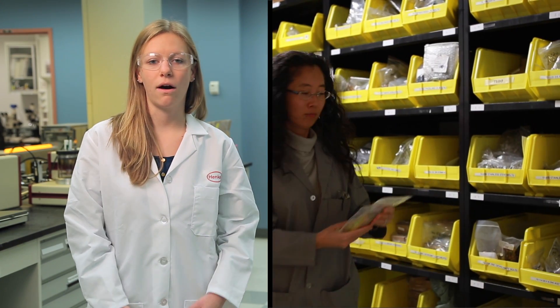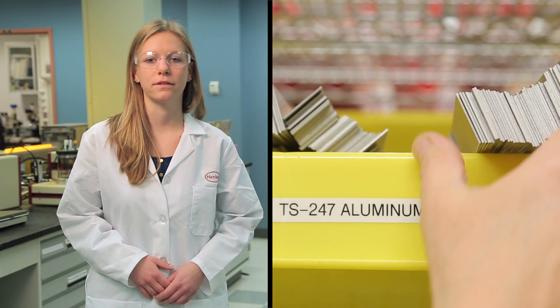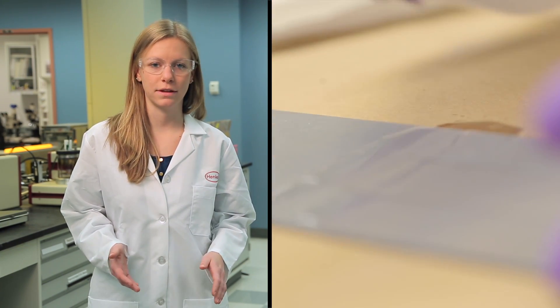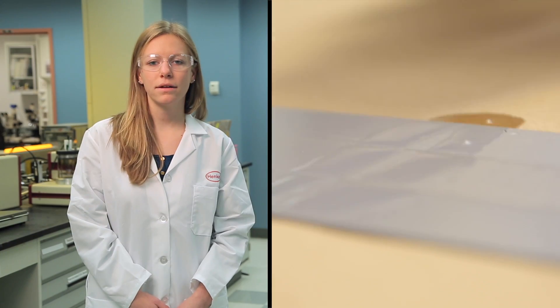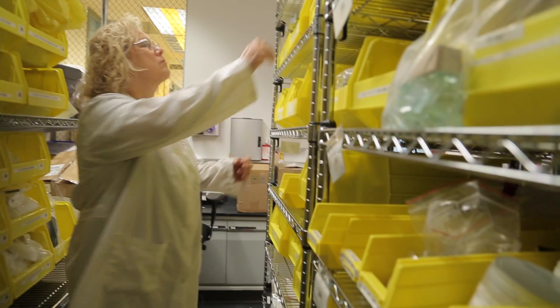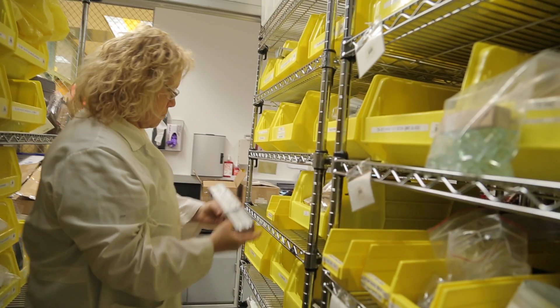First, make sure you identify all substrates or base materials to be bonded. Ensure that they are clean and free from any surface contamination. Henkel can help you select an appropriate solvent or water-based cleaner, depending on your choice of adhesive and substrate material.